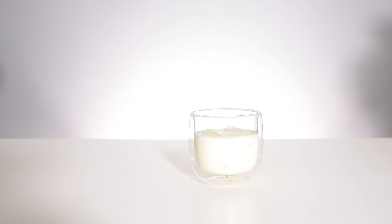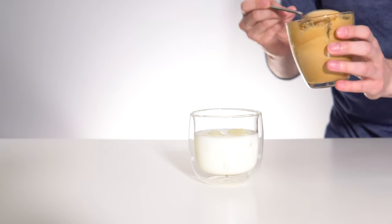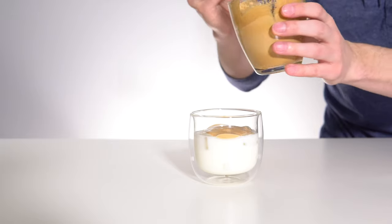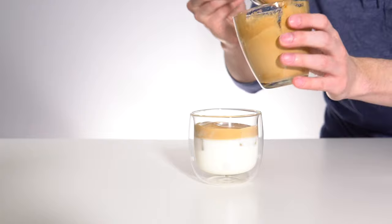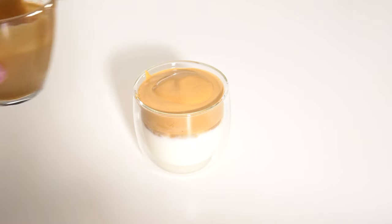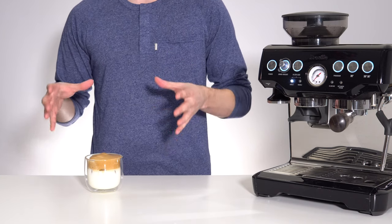Finally, you will gently spoon your whipped topping on top of the drink. And just like that, you've made yourself an elevated Dalgona style coffee.